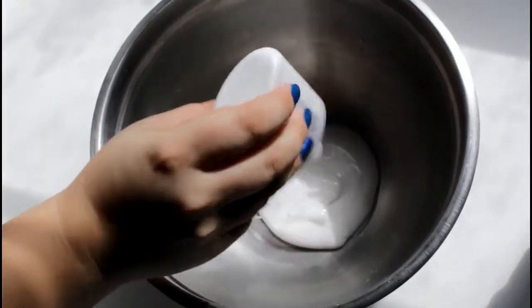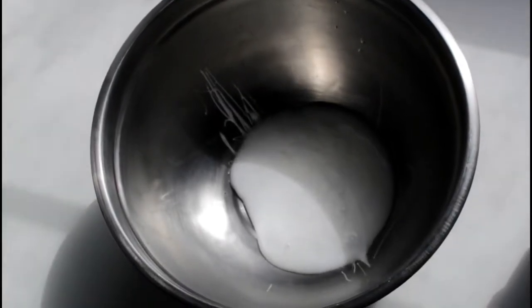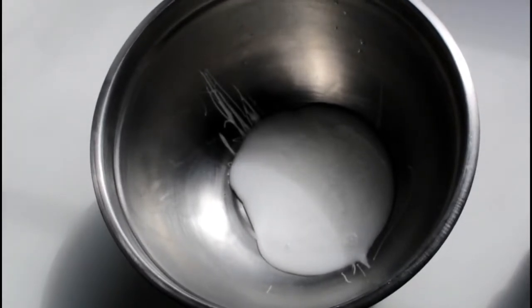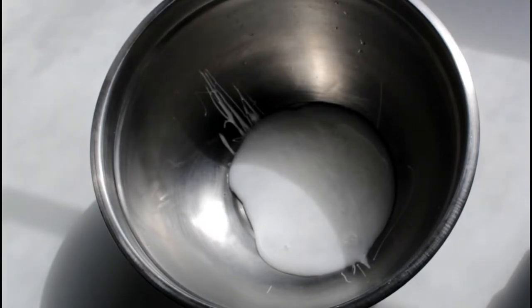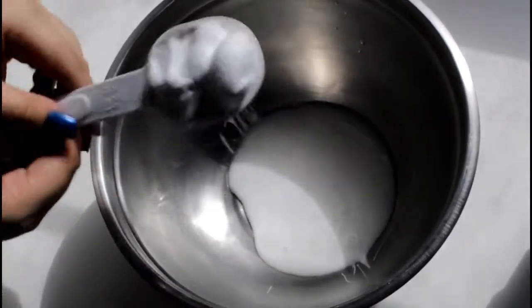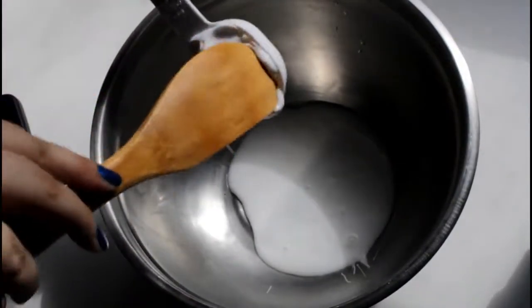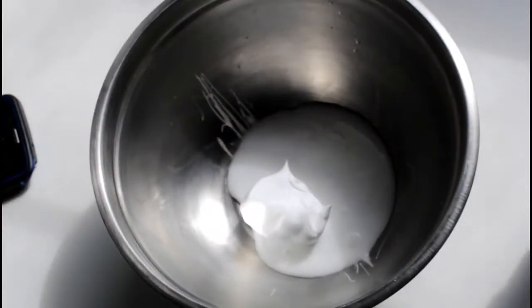The next thing I need is half a cup of shaving cream. I gave my daughter a quarter cup measure, so she needs to do two of those. Half of one-fourth would be two-fourths — yes, so she fills it twice to get a good half cup. Go ahead and use a spoon to get that out — watch your fingers.